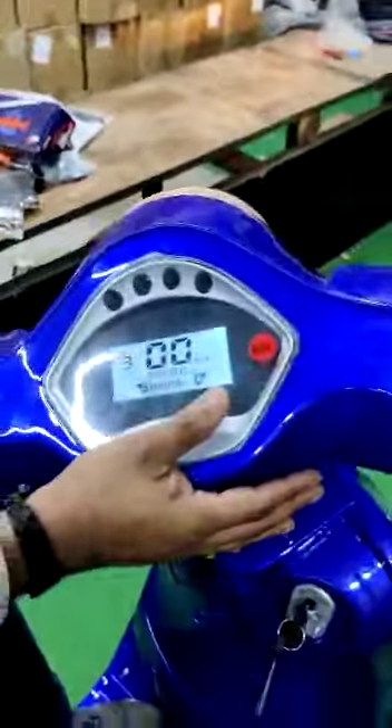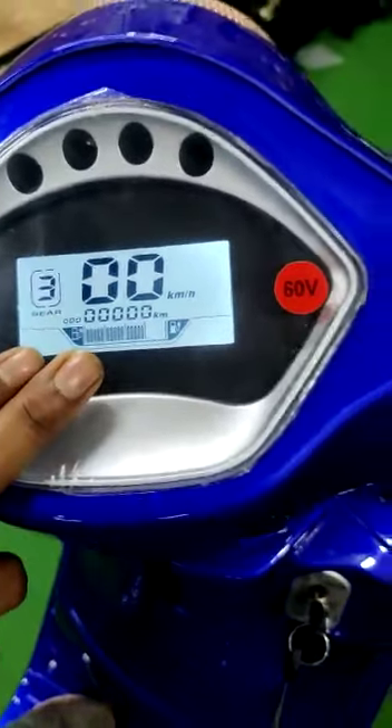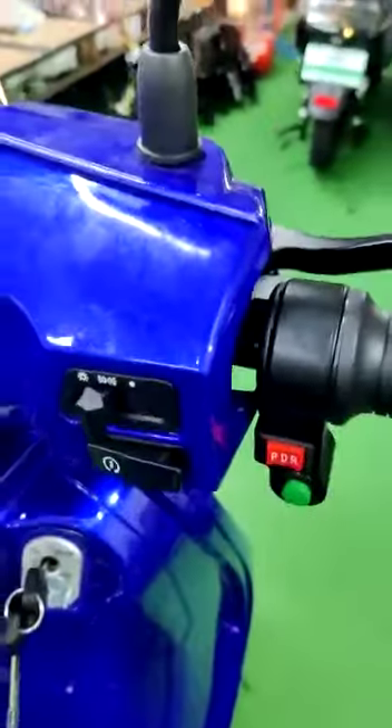We talk about the display cluster. The display cluster gives all necessary information with respect to gear, battery status, speed, and the kilometers the vehicle has run.